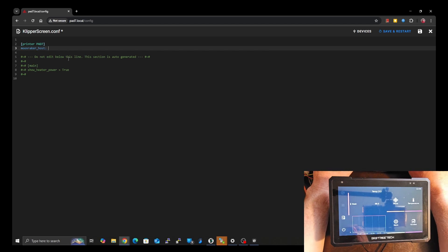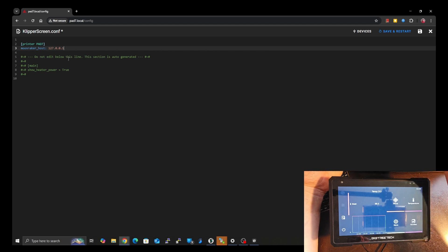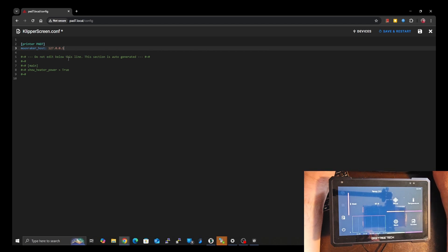The next part is important because this is where it starts confusing people in the documentation. It's very cookie-cutter and they use the home address — 127.0.0.1. That address basically just means an IP address for the computer you're attached to. So Moonraker, KlipperScreen, and your printer are all running on the same host, which is why it uses the home address — it's just a gateway to talk to other programs all in one system.